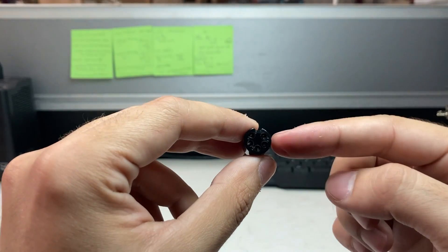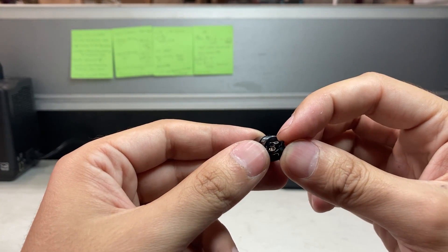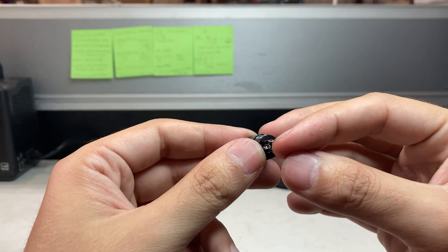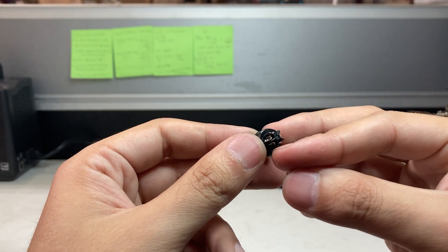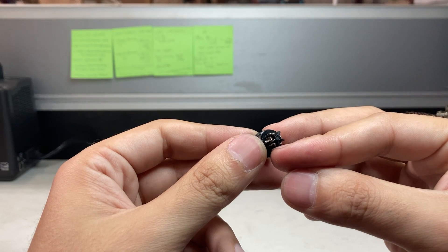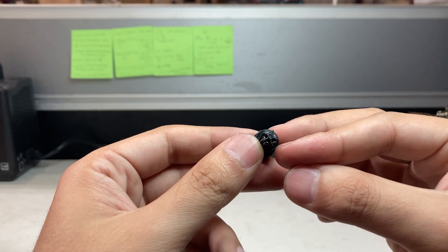So your pin 1 is your excitation positive, which is the red cable. Your pin 2 is your signal positive or green cable. Your pin 3 is signal negative or white cable. And then pin 4 is signal negative or your black cable.